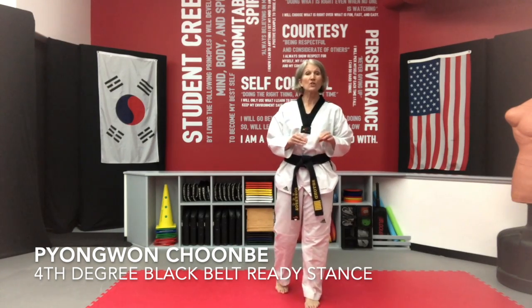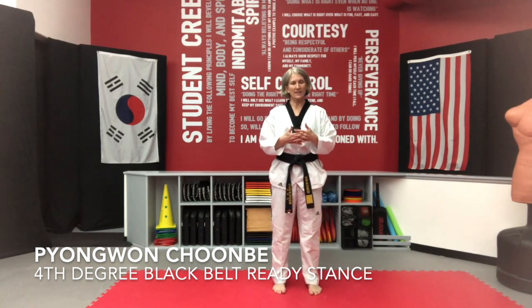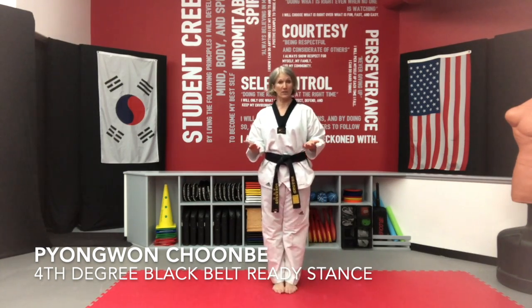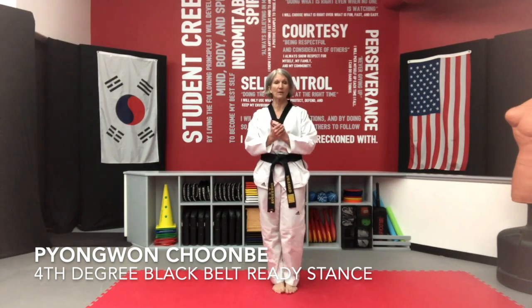This is the Pyeongwon Chunbi, which is your third degree black belt form. I want for you to work on these techniques and make them nice and clean. Nice thing about this one is Moa Soki — you already know — which is your closed stance. And that's pretty much what this form does, with the exception of your hands are going to be a little bit different.